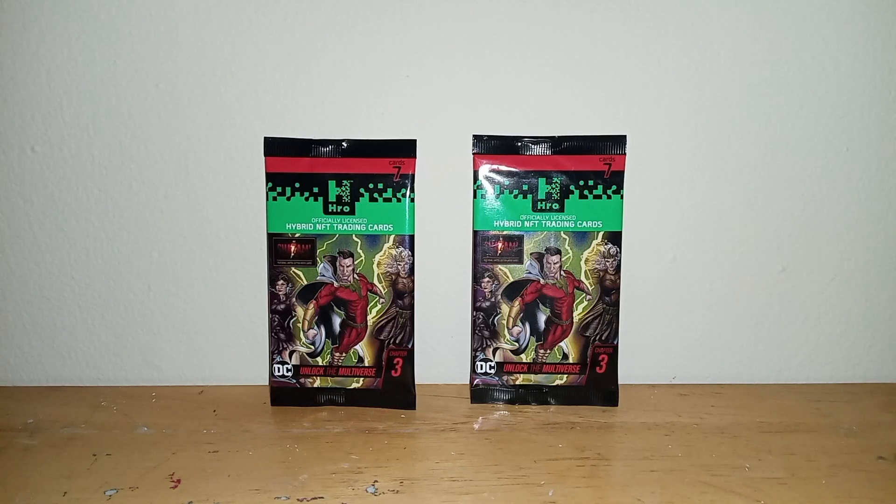Hey, what's up guys, it's me again, back for another video, and I'm gonna be unboxing some trading cards.